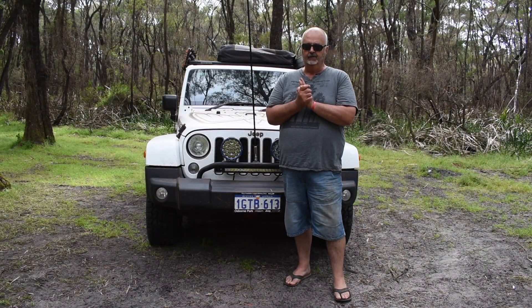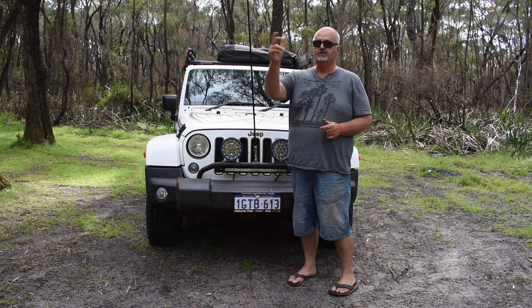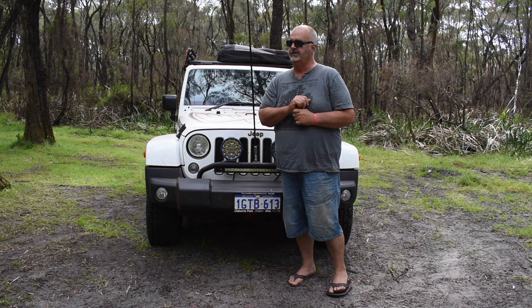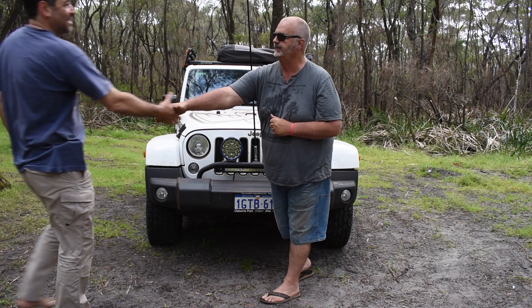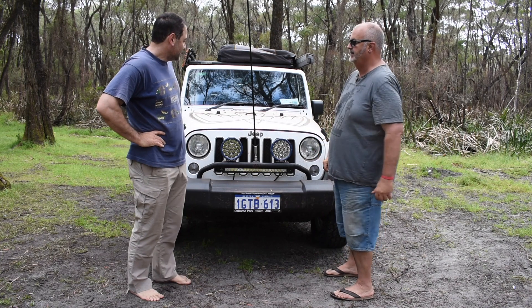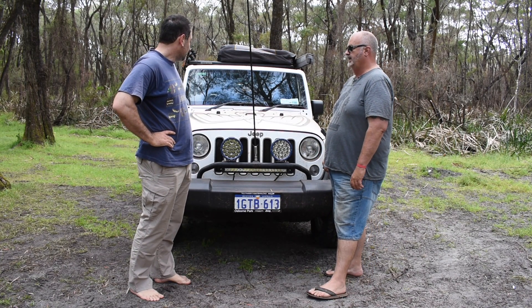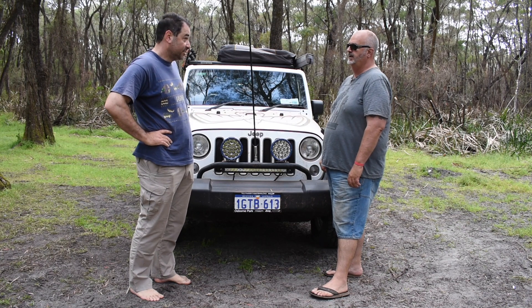Welcome to another episode of My 4x4. Today we have a Jeep Golden Eagle, and I'll bring in Paul, the owner of the vehicle. Tell us about it. It's a 2018 JK Golden Eagle Edition, V6 3.6 Pentastar with a six-speed manual.